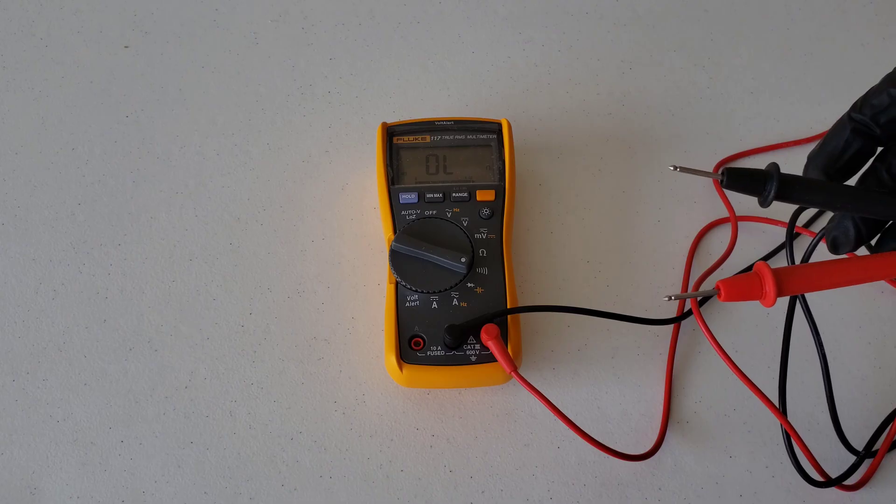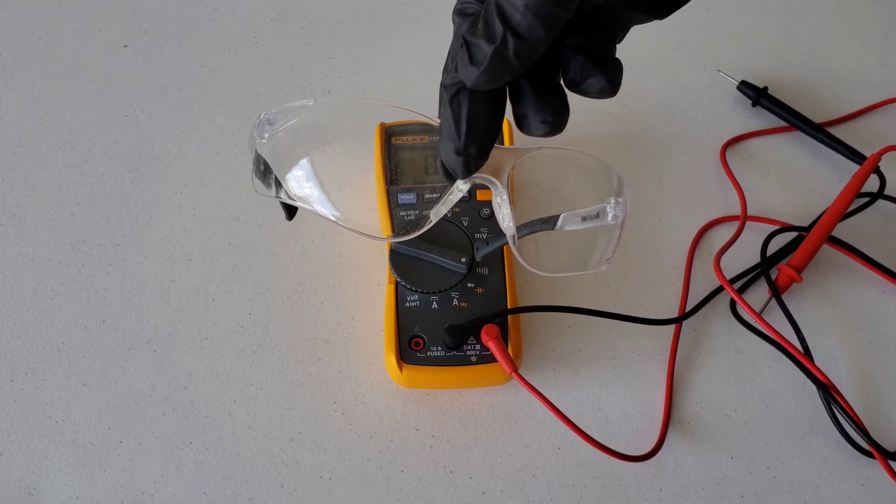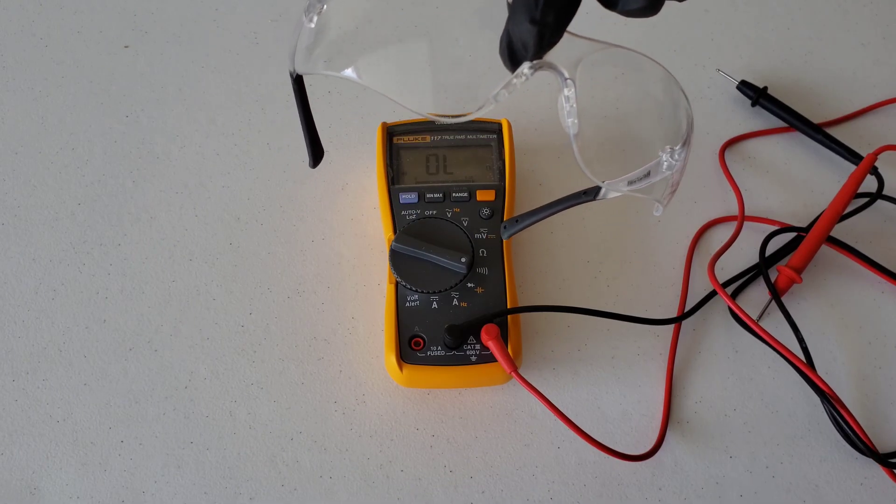I'm going to show you guys how to do this. Anytime you're working on a vehicle, always wear your safety glasses — really important. I'm going to go ahead and put mine on now and we'll head out to the car and show you how this is done.